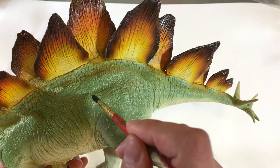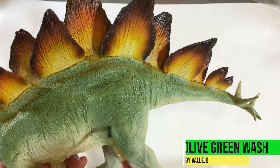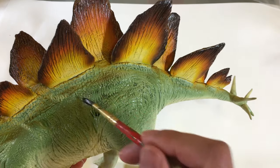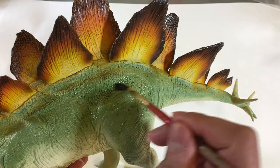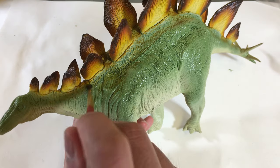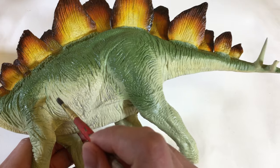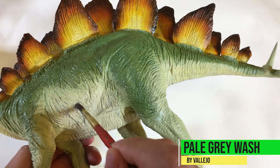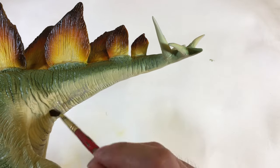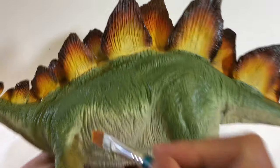Here I'm applying a green wash to the green upper side of the body. This darkens the crevices of the skin, allowing the detail to pop a bit more. I then apply a gray wash to the underside. This creates some depth in the skin folds on the underside. I then dry brush with some beige to bring out the details.